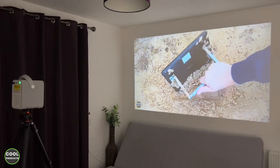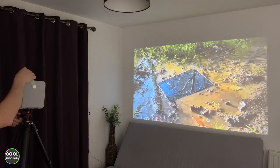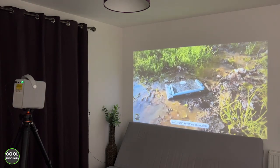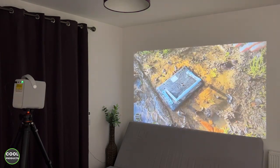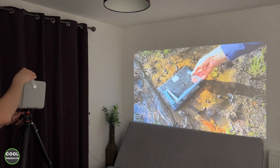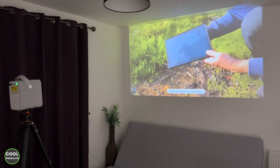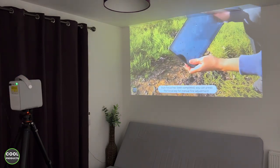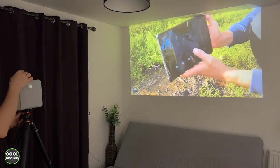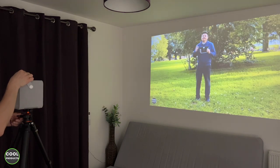I'd like to show how practical the auto keystone and autofocus are. I'm going to change the position of the projector and as you can see it adjusts automatically. Just in case you're not satisfied with the focus, you can also do it manually using the remote control. Even when moved to a different angle, you can still get a good image, and you can change the position of the projector based on the situation.